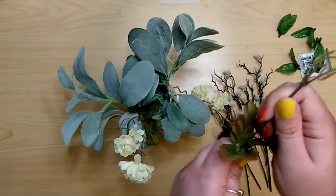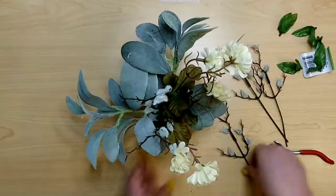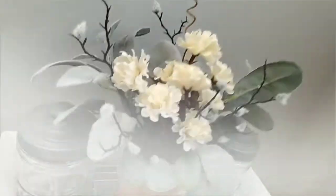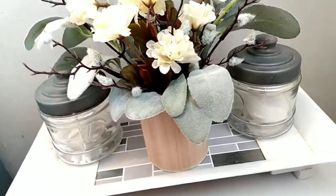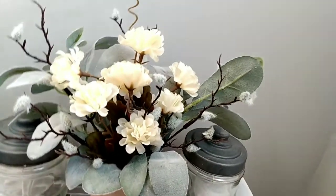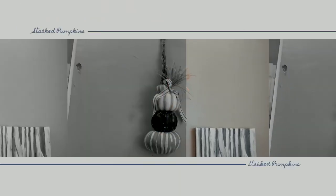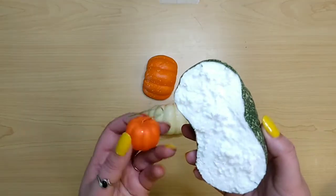I just wanted something really simple to change out my bathroom arrangement and this was perfect. It's just to sit on the back of my toilet on top of a tray, but it's very fall-like without being too much fall. It's got cool tones — very nice. Next are these stacked pumpkins.